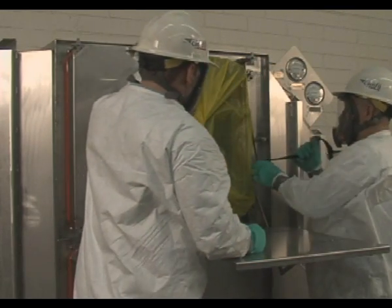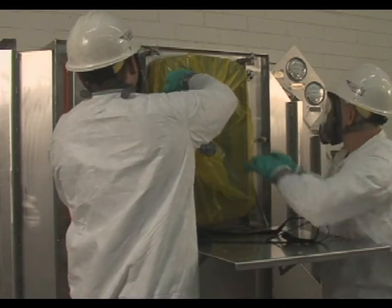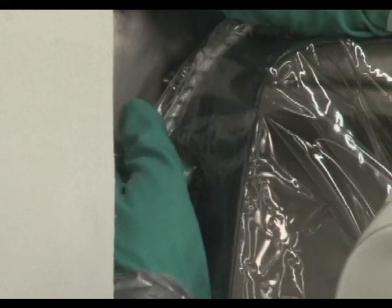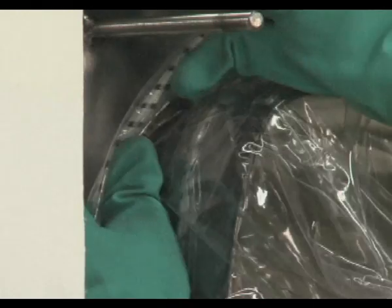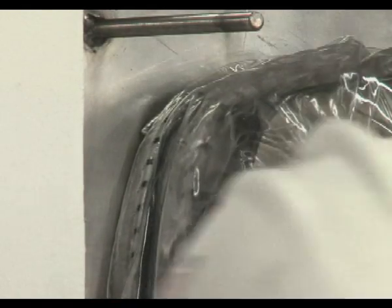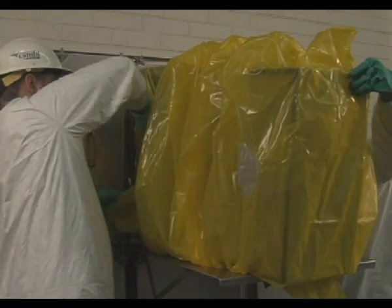Remove the change out bag security strap, leaving the stub bag on the bagging ring of the housing. Move the stub bag shock cord in between the two raised ribs on the bagging ring. If there is more than one filter to remove from the housing, place a new change out bag around the bagging ring. Locate the shock cord between the housing and the second raised rib of the bagging ring, with the seam of the bag located on top of the bagging ring.